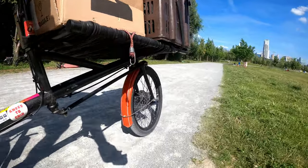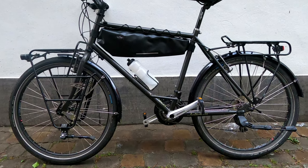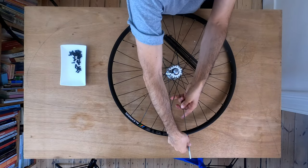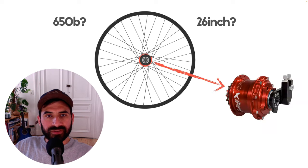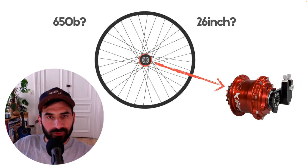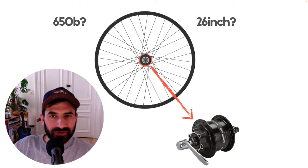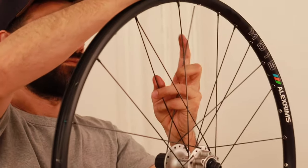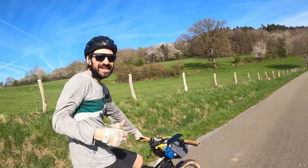Also, for some wheel sizes the offer of pre-made wheels is quite limited, like the 20-inch wheel of my Omnium cargo, the 26-inch wheels of a traditional touring bike, or even the 650B wheels that I'm building right now. When you want to combine those with an internal gear hub like the Rohloff or a dynamo hub, the offer of pre-made wheels can be very limiting, and building your own wheels can be a great solution.